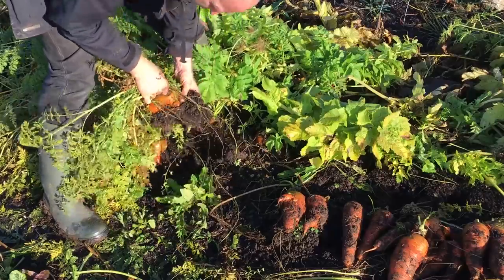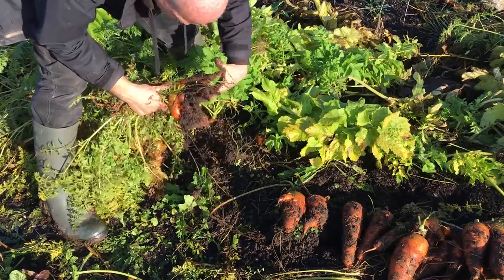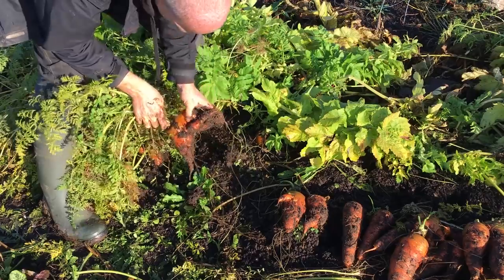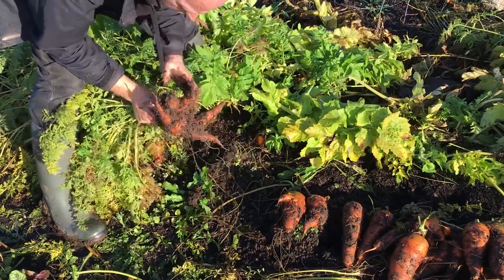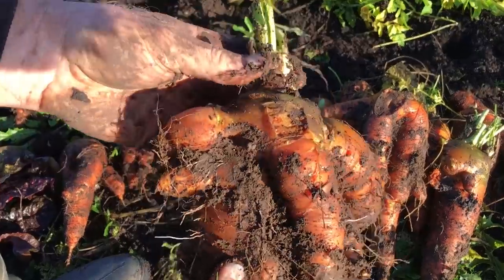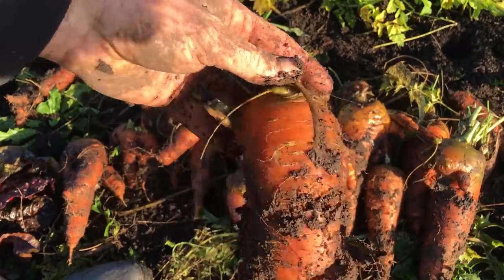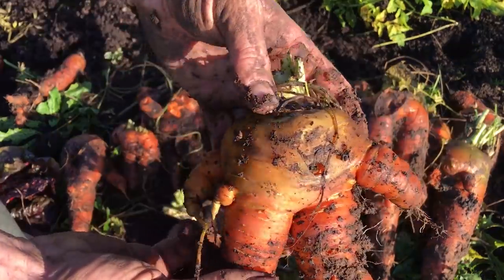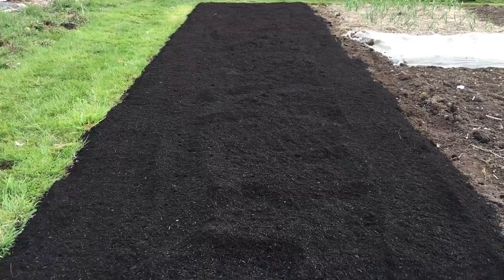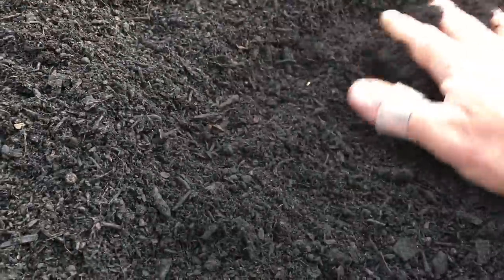I also ended up with a lot of excessively forked carrots, with the forking mostly occurring near the top of the root, and this seemed to coincide with where the new layer of compost met the existing garden bed underneath. I'm not sure exactly why this happened, but it was likely because the layer of compost had not had a chance to settle in, and the tiny roots of the carrot seedlings didn't react well to the abrupt change from one material to the other. There were also issues with uneven or sporadic germination of smaller direct sown seeds, and I think that this was probably because the compost seemed to dry out quite quickly, at least at first.